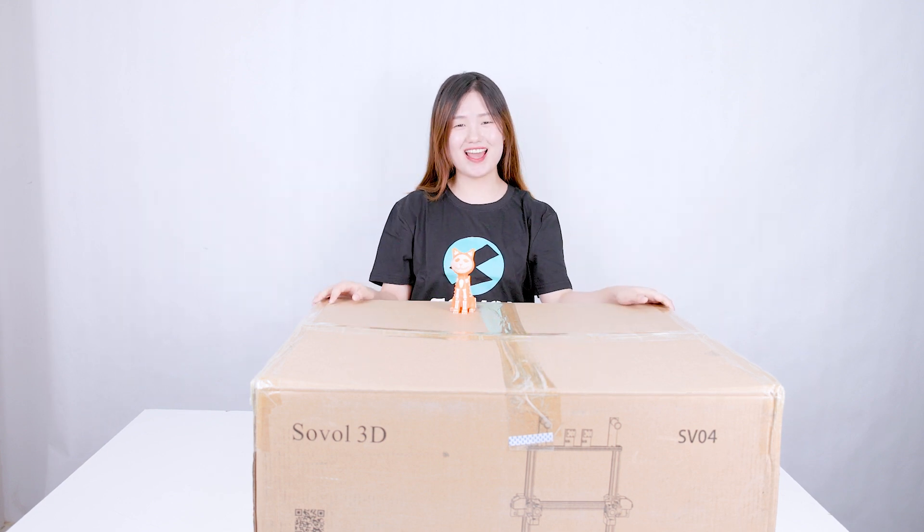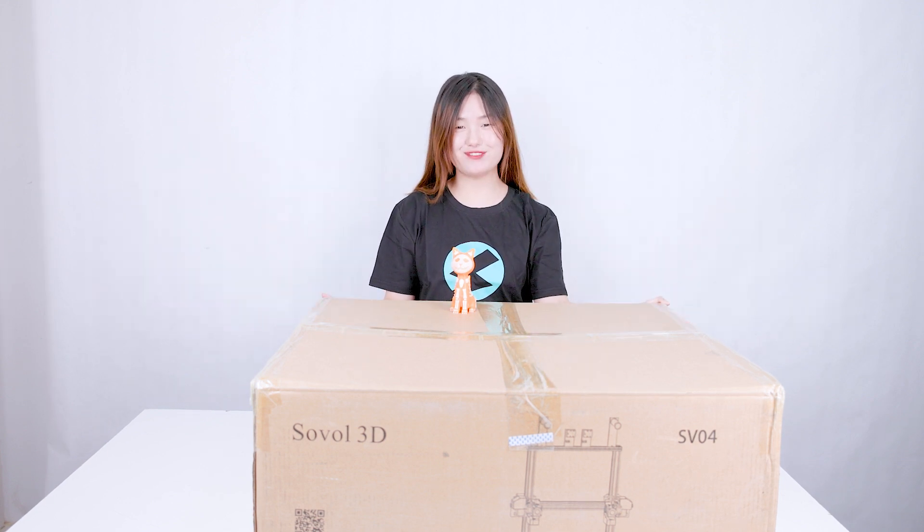Hi, what's up guys? This is Hedy and this is the Sovol SV04. I like so much wrestling.